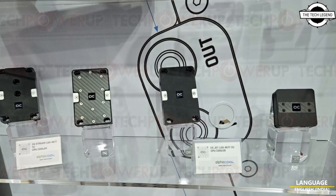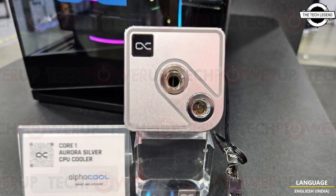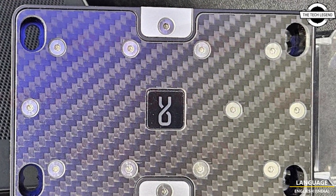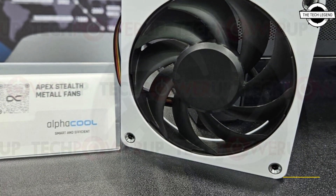Hello friends, welcome to the Techies and channel. Today I will talk about Alphacool's Apex steel metal fans, skeleton PC case and water cooling solution. Alphacool at Computex presented new products that highlight what the company has been working on.